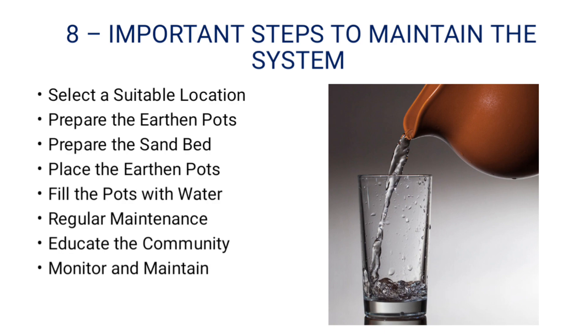Important steps to maintain the system: Select a suitable location. Prepare the sandbed. Place the earthen parts. Fill the parts with water. Regular maintenance. Educate the community. Monitor and maintain.